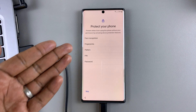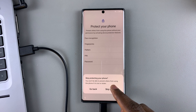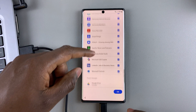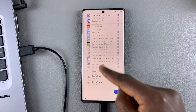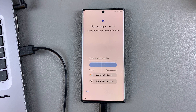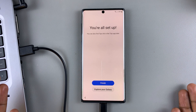To protect your phone, you need to set up face recognition, fingerprints, pattern, PIN or password — you can skip this to do it later. Tap on skip, then skip anyway, because we're going to do this later. You need to access your assistant with Hey Google — you can select 'I agree' to set it up or skip to do it later. Review additional apps — these are all the apps that will be downloaded over Wi-Fi. Select the ones you want and tap on OK. You'll also be asked to sign into your Samsung account if you have one, but you can skip that for now. Select skip once again, and now you're all set — tap on finish.